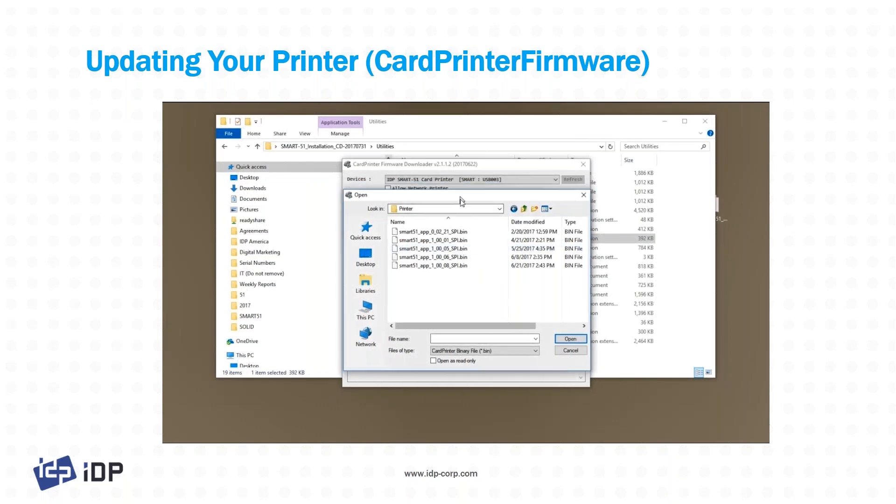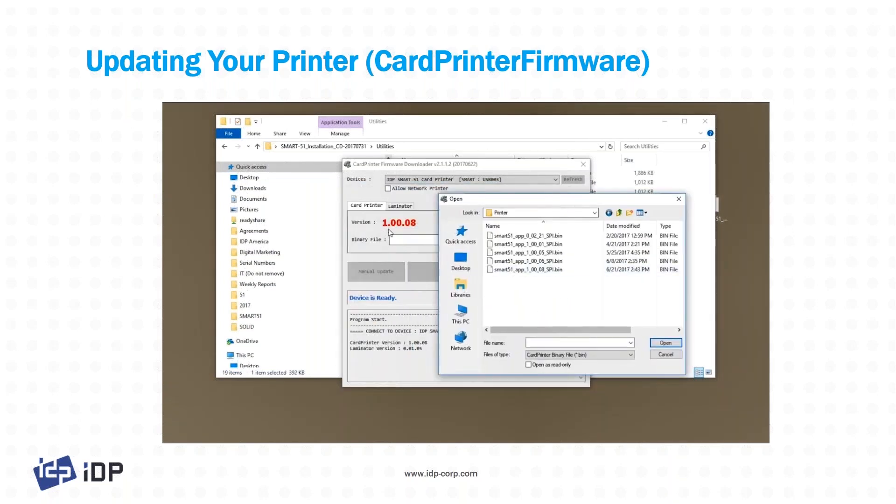We're going to jump into the printer and go to the latest version, which is version 08. It just so happens that this printer already has version 08, so we're all set on that side.